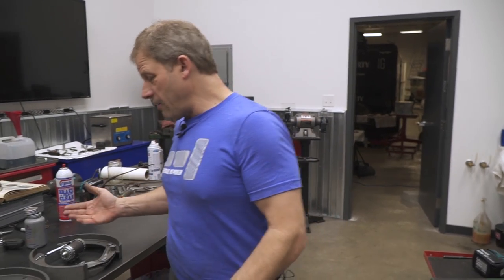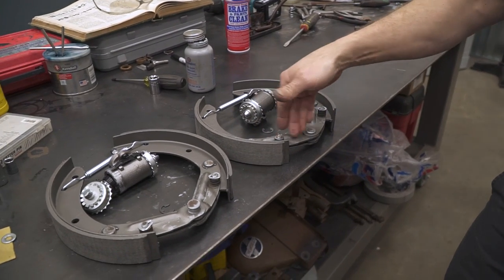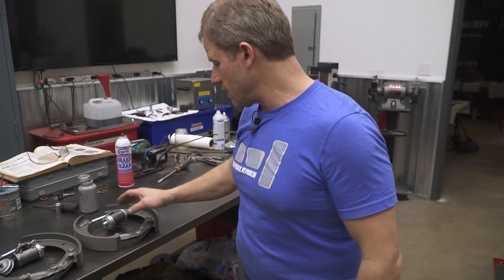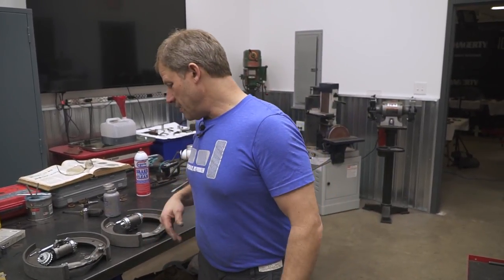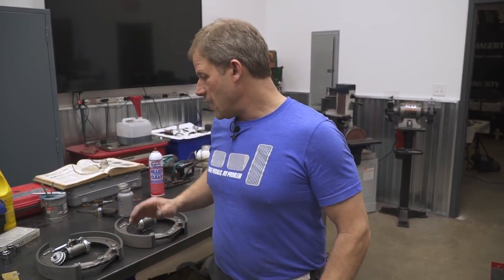Alright, we have our front brakes now assembled — all the little extra leverage arms and springs are in there. Kind of learned a little lesson from the back side as far as getting things more situated out here rather than struggling with it back there. Front brakes are ready to go on. Back brakes are done.